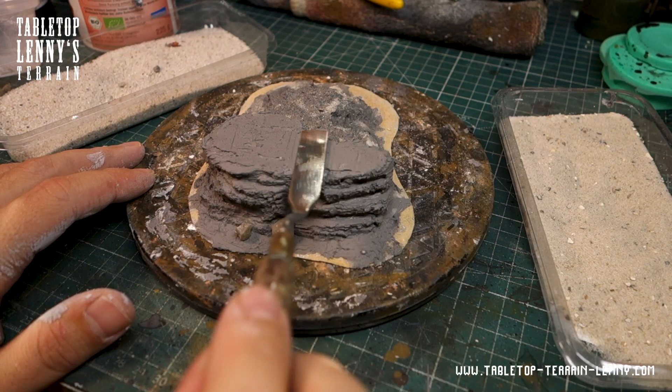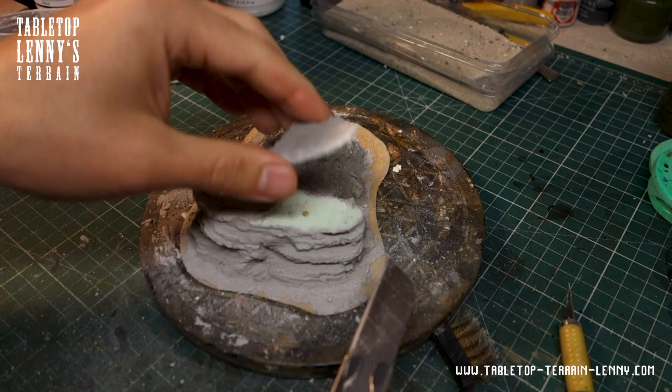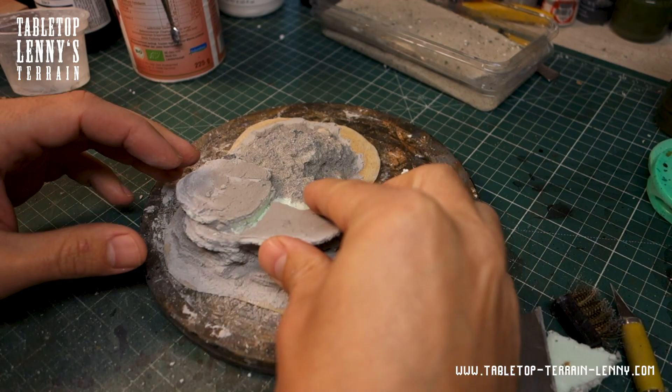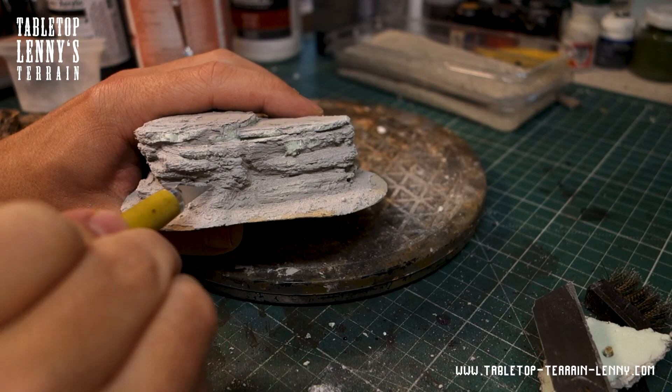The upper side of the rock should be flat. The rocks may look more interesting when they have different height levels — time to modify. Cut out the layer and glue the cap back on top. More carving and texturing.